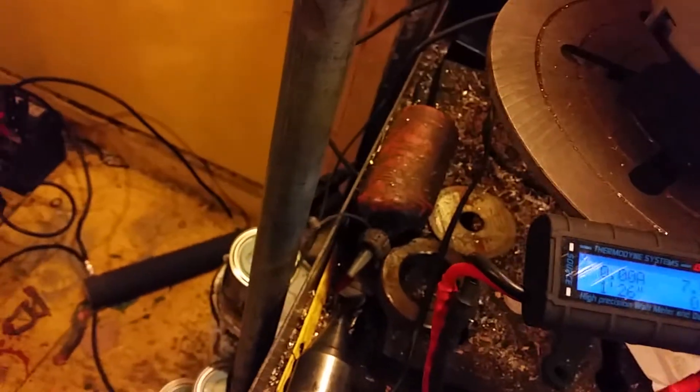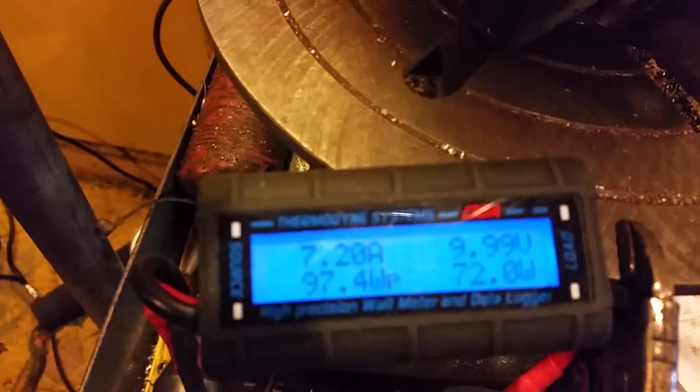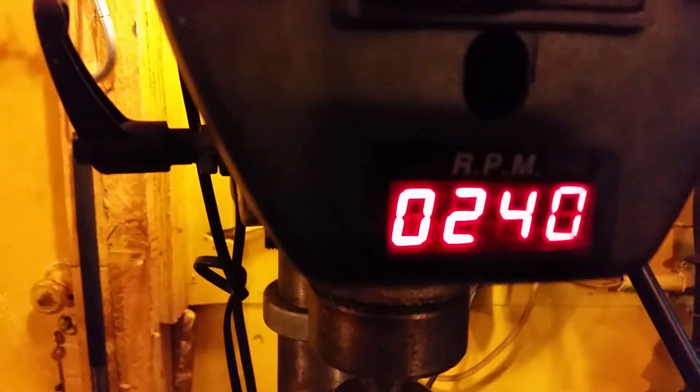So now I've got a 1kW resistor here. I'll just hook this up to the battery, and we'll see — we've got more amps: 7.2, 69 watts, but we're only down to 240 RPM.